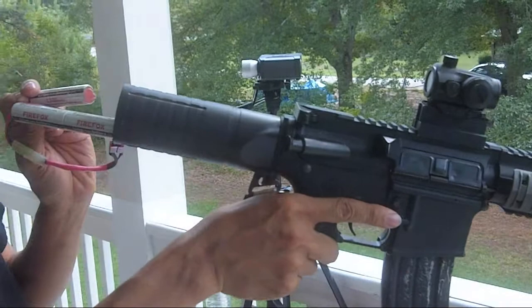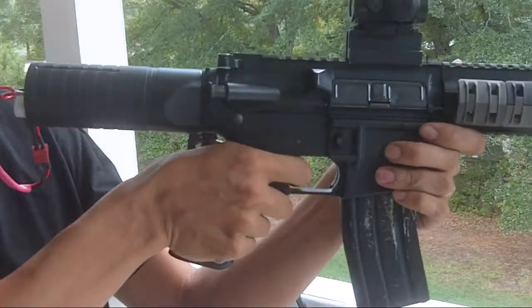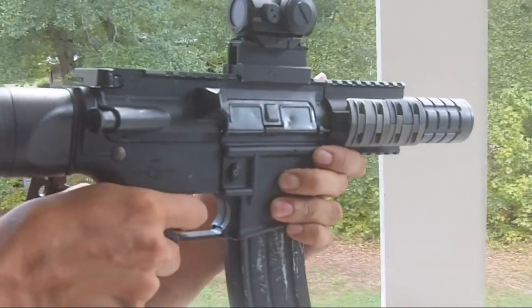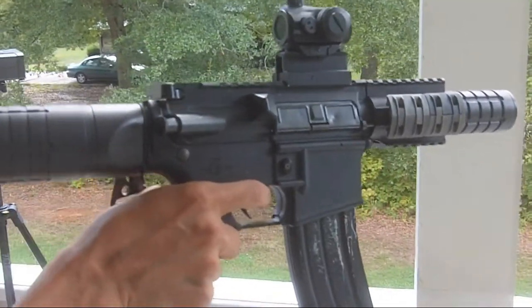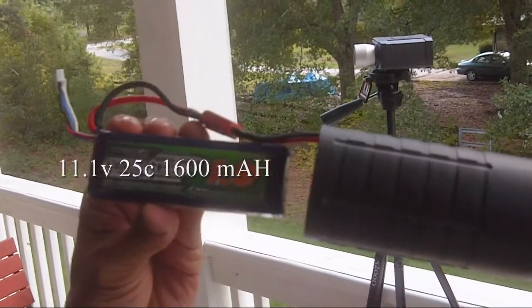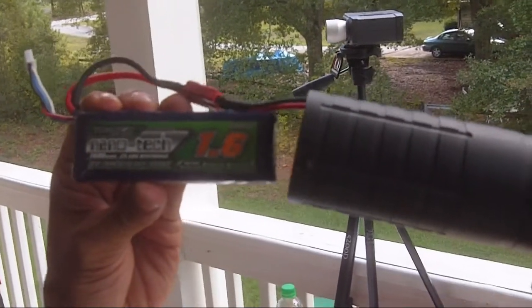Now we're doing the trigger response for the Firefox. This one's the 11.1-volt, 25C, 1600mAh.